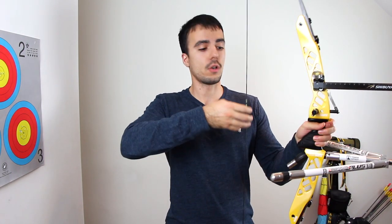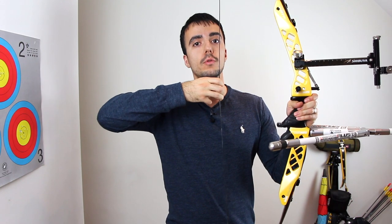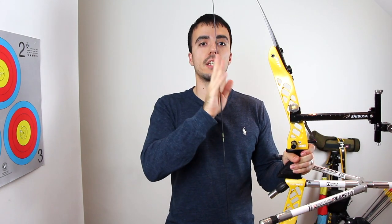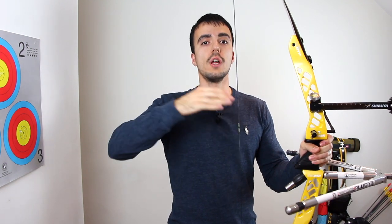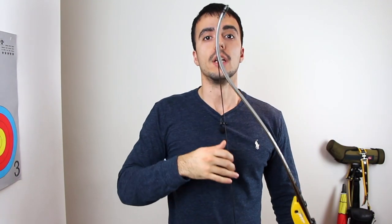When drawing the bow, the string angle changes depending on bow length. With a longer bow, the string will be at more of a straight angle. With a shorter bow, the limbs create more of an angle, so the string is more angled away from you. A longer bow with a straighter string can press into your face harder, while a shorter bow with more string angle can press into your face a little bit less. Different bow lengths can also change your chest clearance slightly because of this angle.